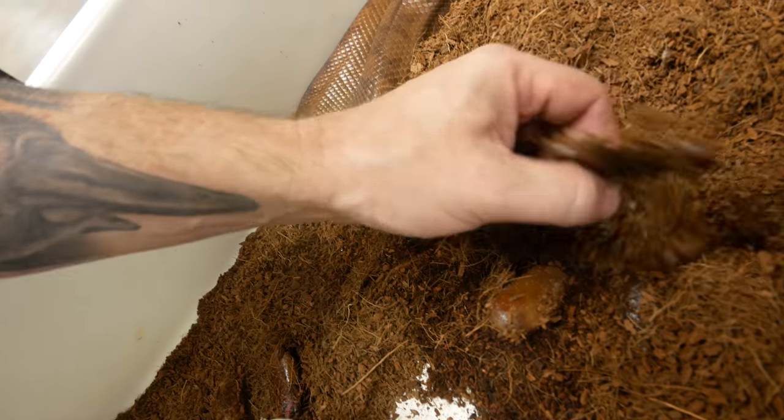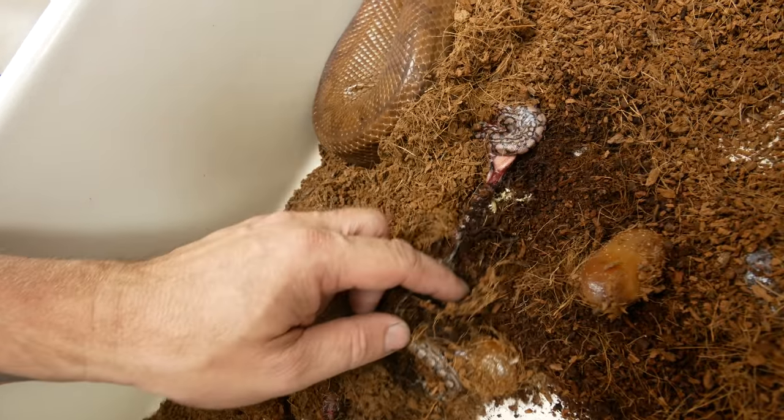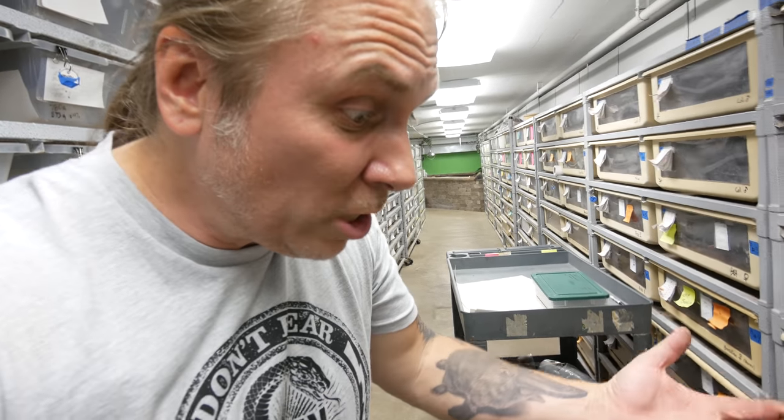But look at this — oh no, this is horrible. This is a little dead baby, that's terrible. Oh gosh, what's going on here? It looks like there's at least some live ones. That's good. More infertile eggs. This is kind of one of those mixed litters — some are really good and some aren't.